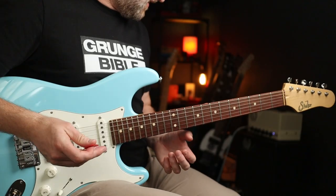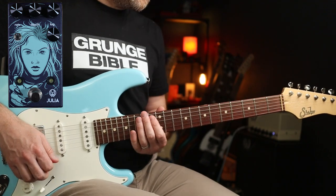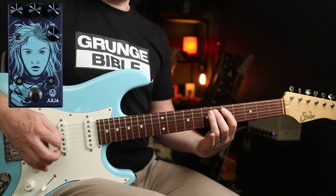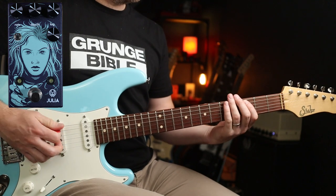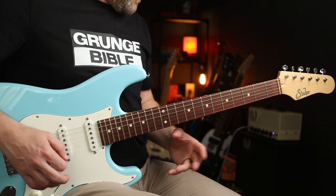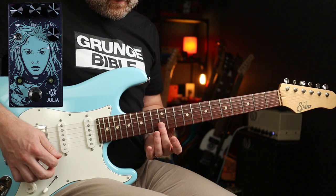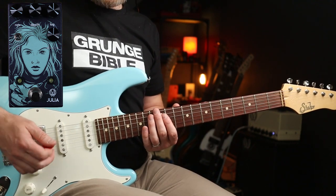So everything's at 12 now, and then add a bit of distortion before it — we've got ourselves some Red Hot Chili Peppers Blood Sugar Sex Magic going on. And with the rate and depth down a little bit and the other waveform selected, we've got a bit of Metallica action.